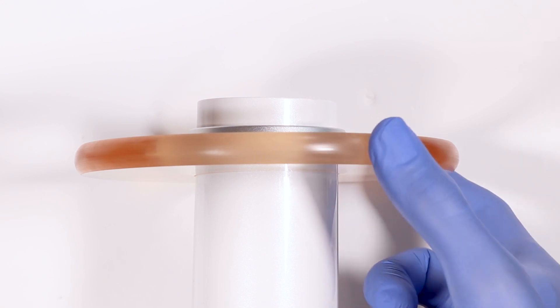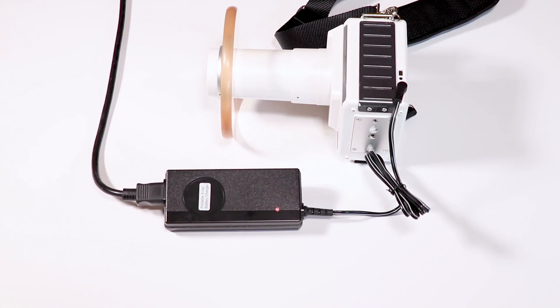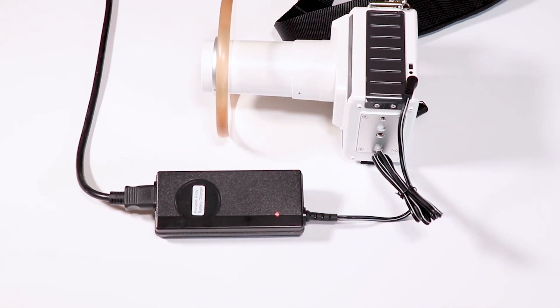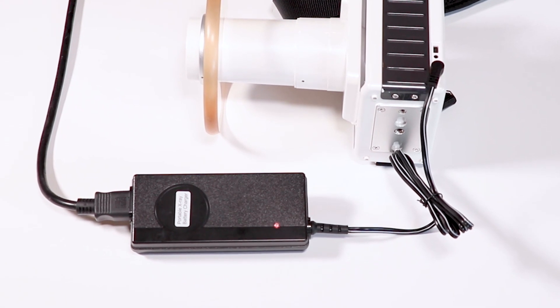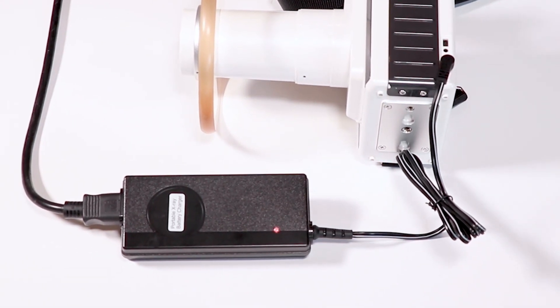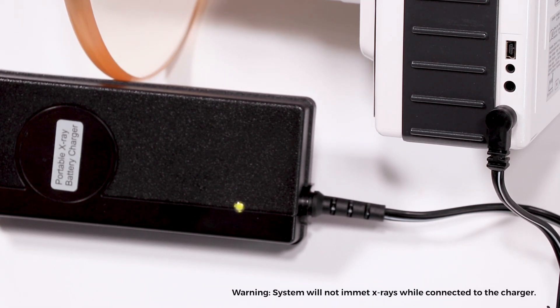The bottom of the x-ray is a connection plate for arm mounting. Note that the backscatter shield on XTG is fixed. When charging the unit, a fully depleted battery takes approximately three hours to charge. The red light on the charger will illuminate, then change to green when fully charged. This system will not emit x-rays while connected to a charger.